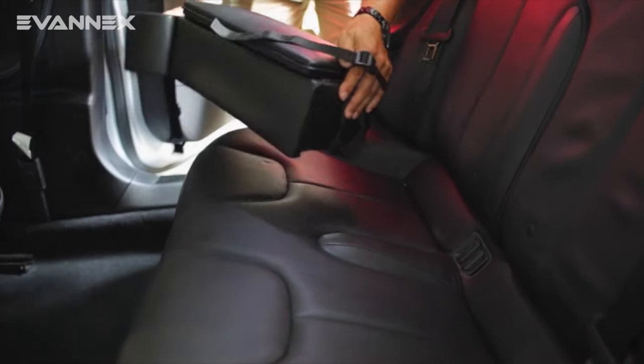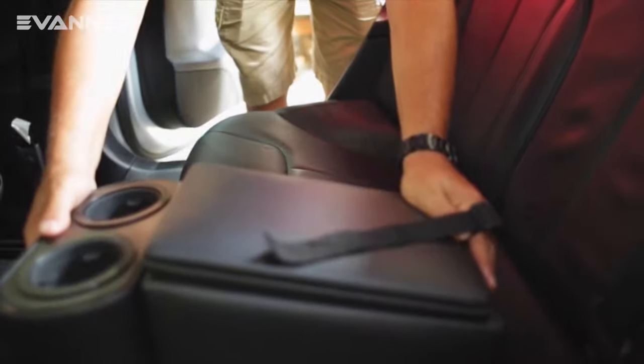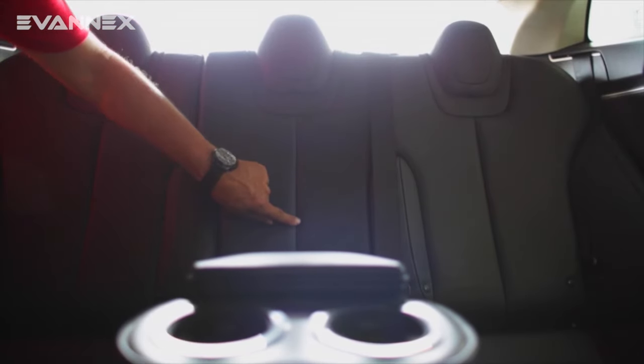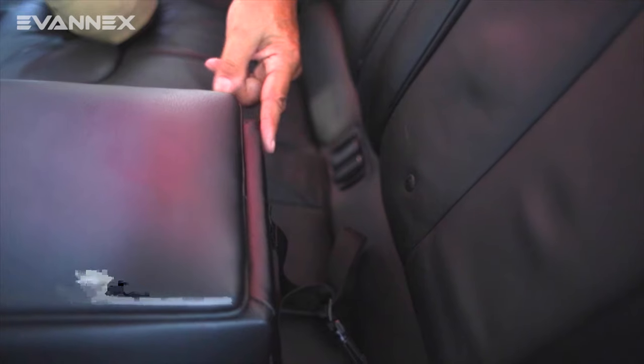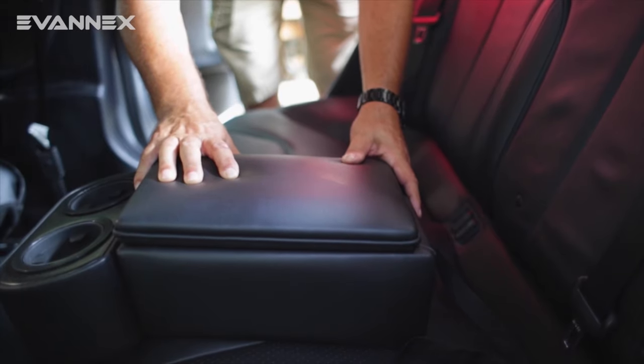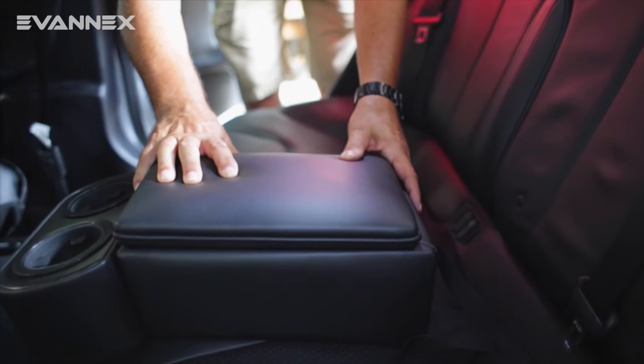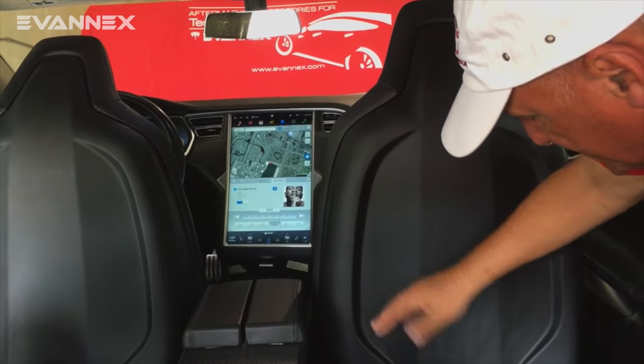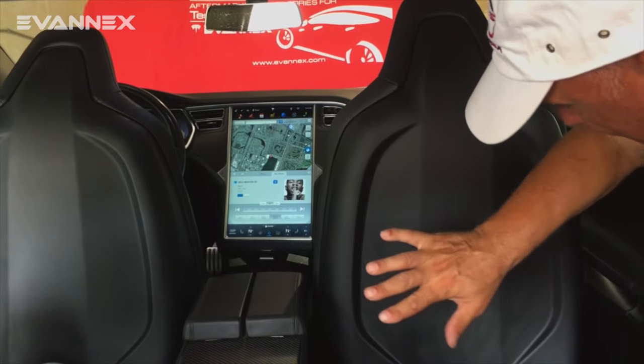We're simply going to place the RCCI in the center of the rear seat. We can line it up with this seam right here. Keep it away from the edge because we're not going to push it in just yet, so we just leave it like that. You'll note also that we move the front seats forward just so that we'll have plenty of room to work.